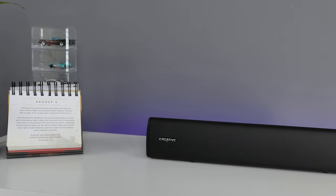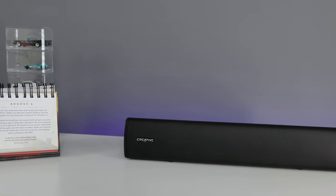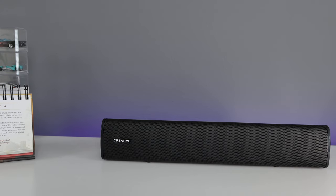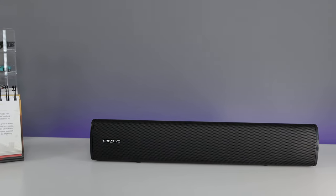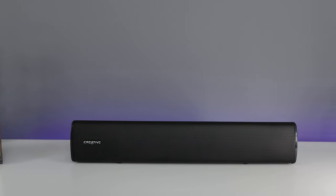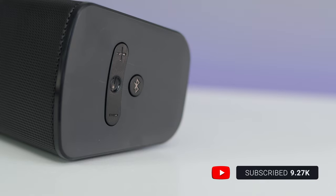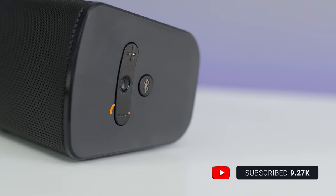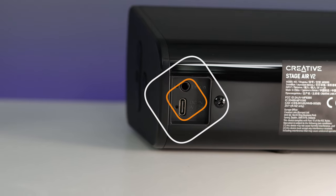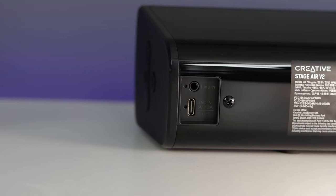Taking a closer look at the Stage Air v2 from Creative — the speaker is 16 inches long, all black with a glossy finish on top. Behind the grill you'll find the full-range racetrack drivers, meaning rectangular speakers are advantageous in this speaker architecture. On the right side — what I call the command center — you'll find the power button, volume up and down buttons, and the Bluetooth pairing button. Around the corner is the 3.5mm auxiliary port, the USB-C port, the charging indicator LED, and a pinhole reset.